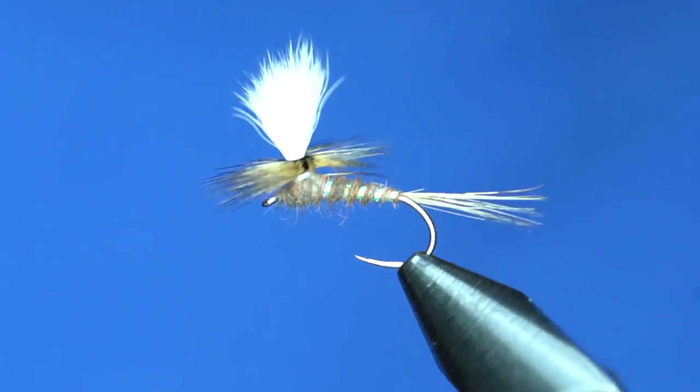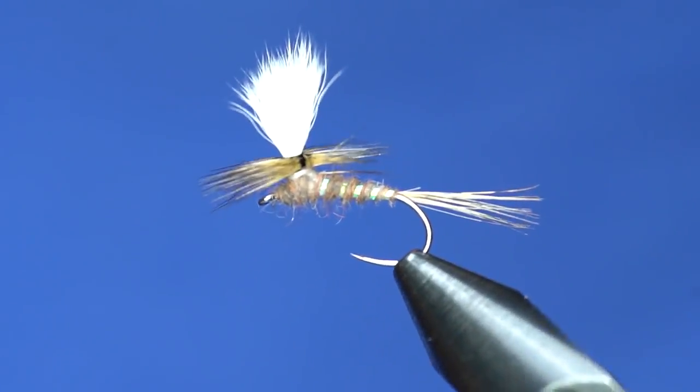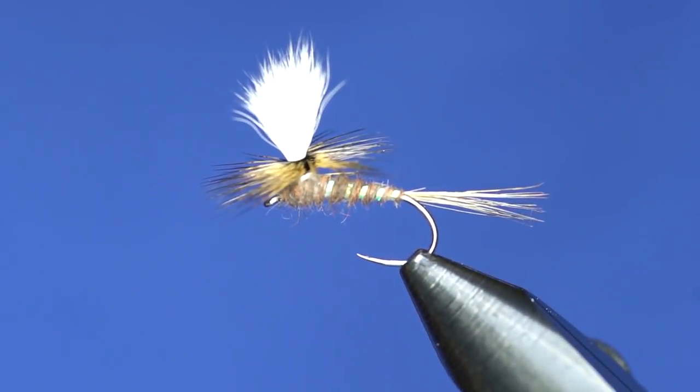So anyways, there you go — a calf body hair parachute dry fly.